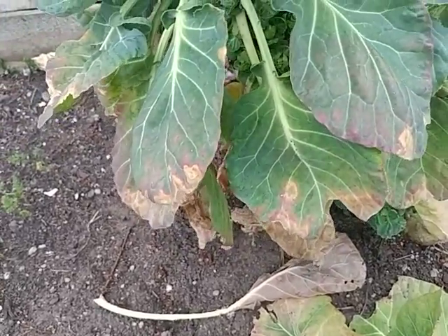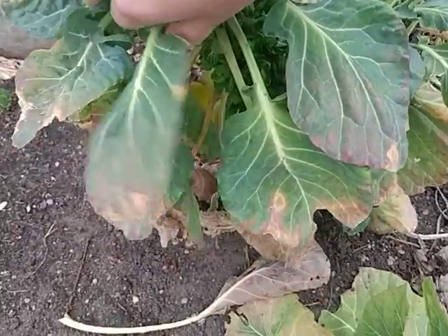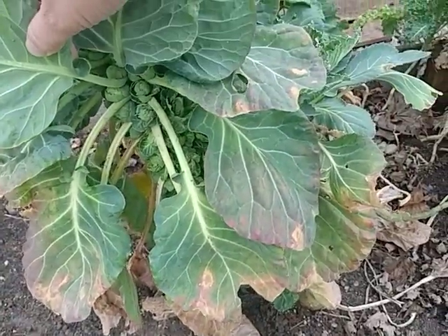Let me show you the new growth — it's this guy. He needs a little haircut, but look at that, he's gonna make it. Who would have thought?